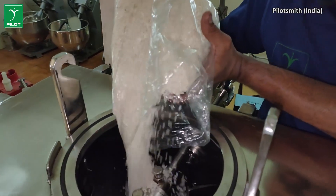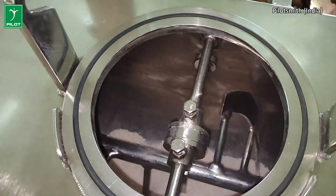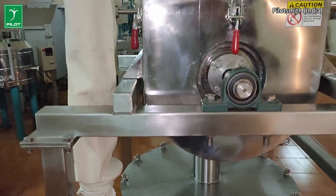The machine is specially designed for high-value spice grinding. At first, the suitable materials are set inside the blender for an even mixing. The feed door is then air-sealed to avoid spillage.